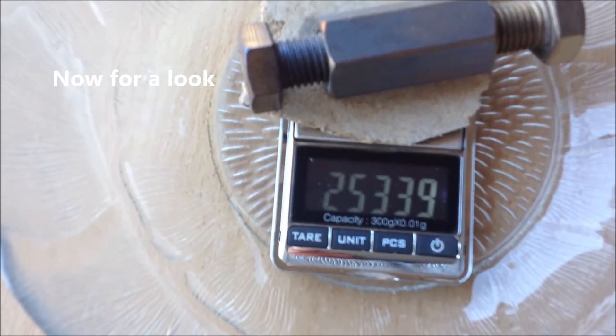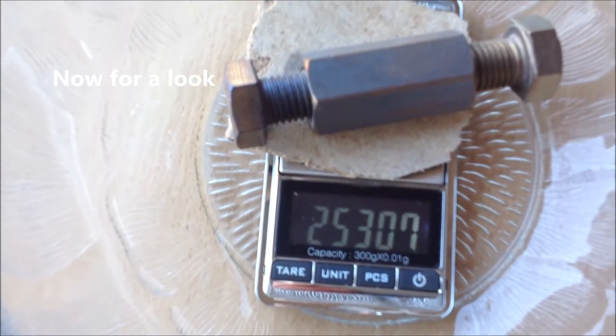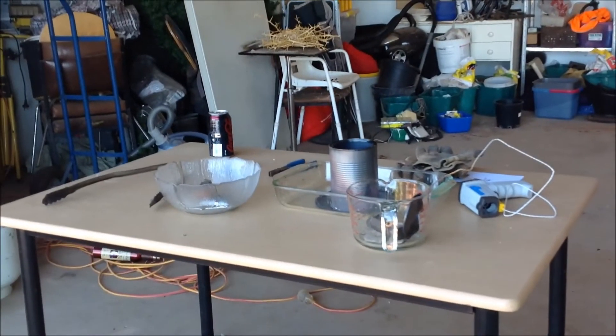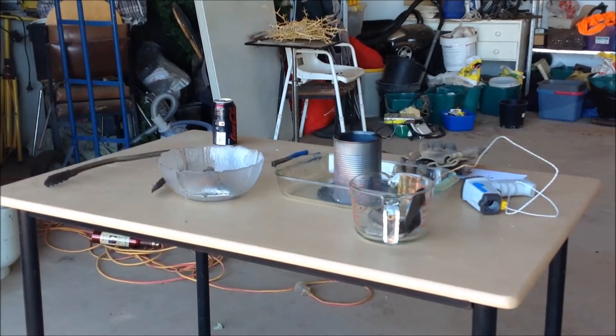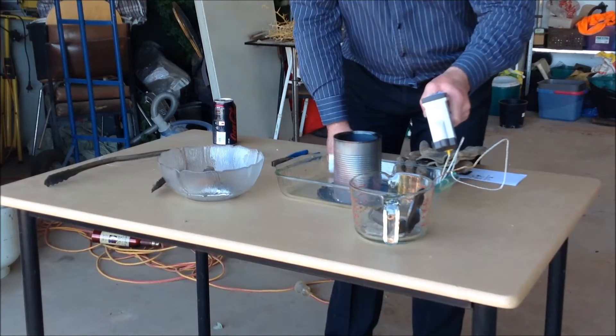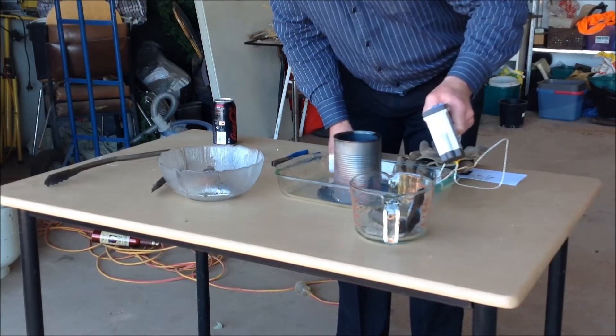And see how the weight's going down there quite rapidly as it's cooling down. I'll get you back into the visual seat here. 335, 250.00.